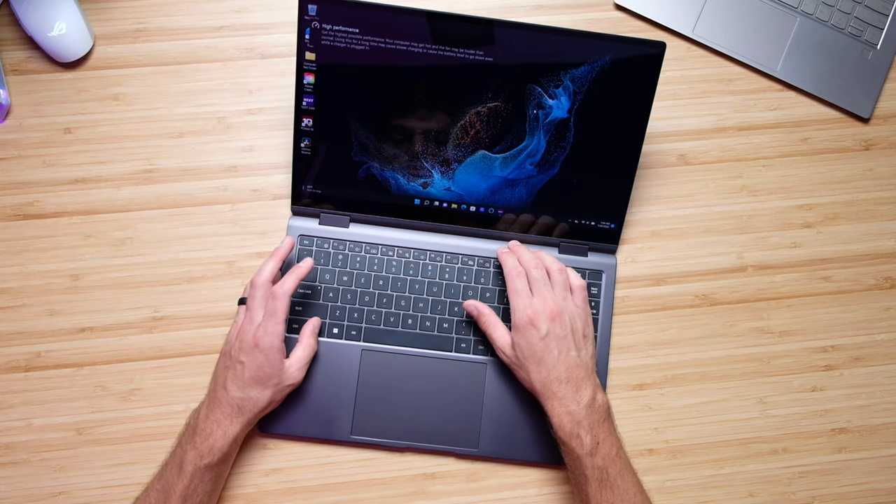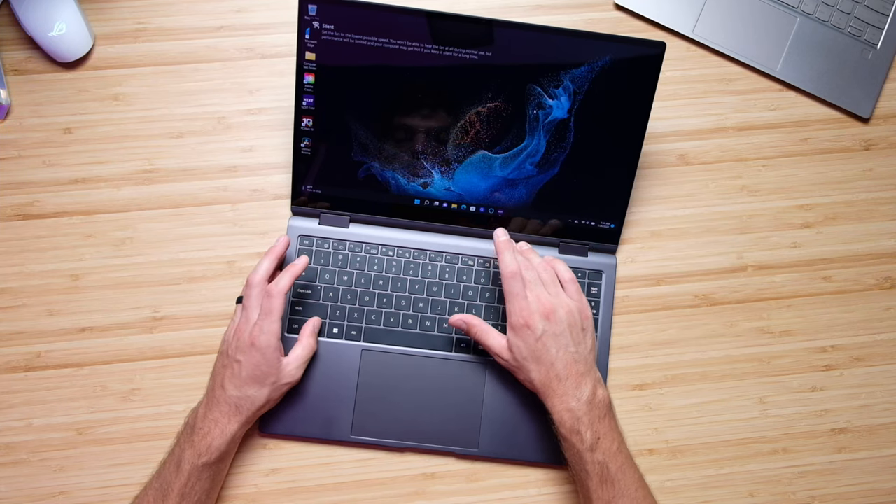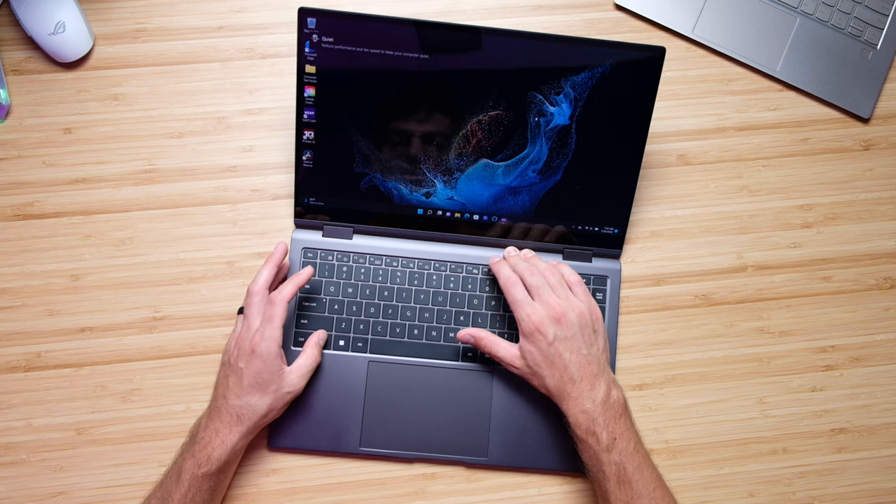What I love about this laptop is you can quickly change performance modes by just holding function and clicking the performance button on the keyboard deck. You can quickly jump through all the different performance modes — these actually are very effective. I'll show you later in the video that they make a real difference in Photoshop. Here's a quick audio sample of me using the keyboard and trackpad so you can hear what that sounds like.